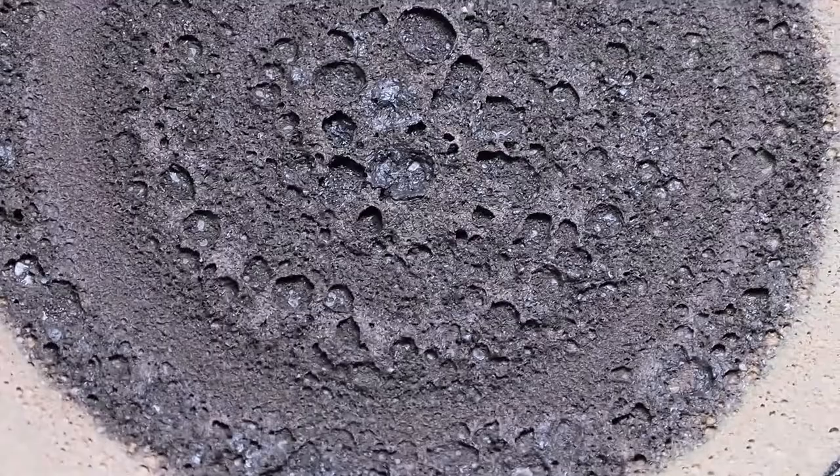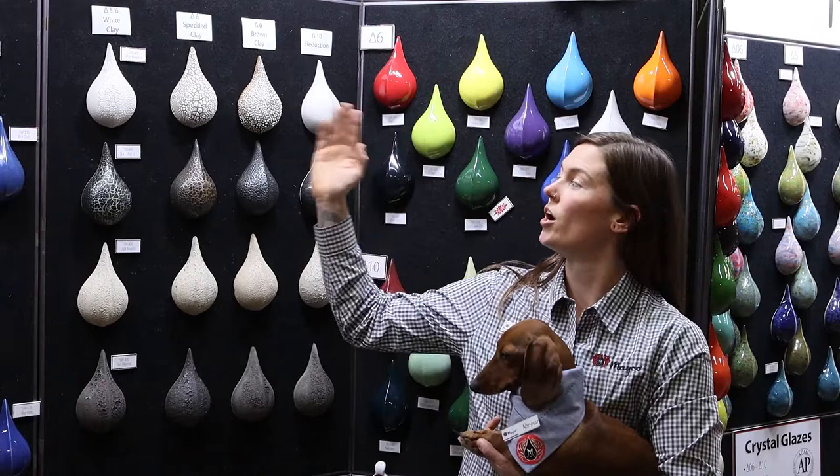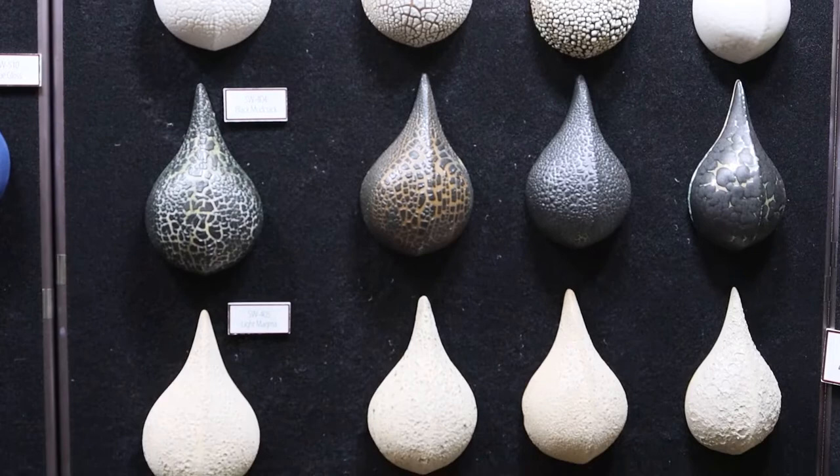Here we are featuring Mako's stoneware texture glazes. We're featuring both our mud cracks and our magmas. We have them here on white clay, a speckled clay, a brown clay, and in a cone 10 reduction firing.